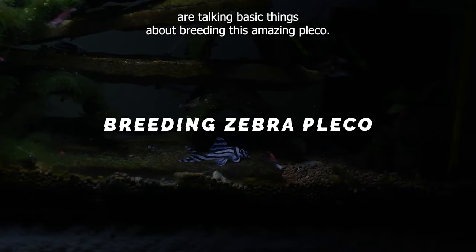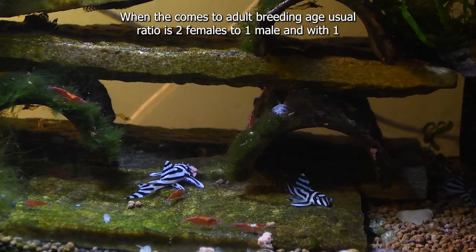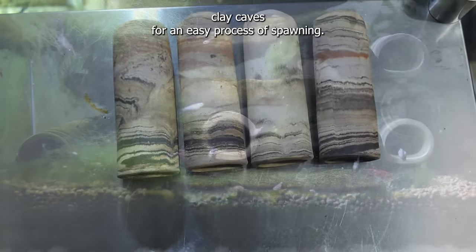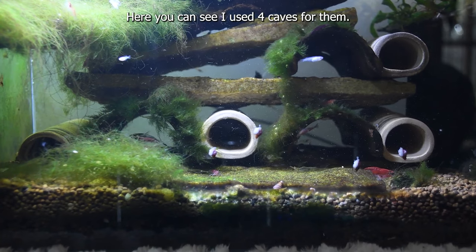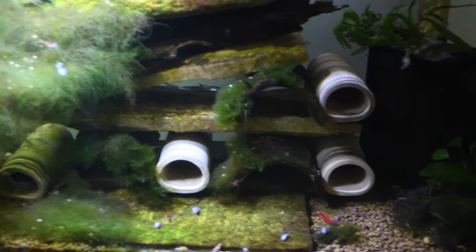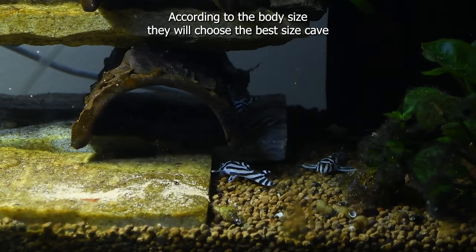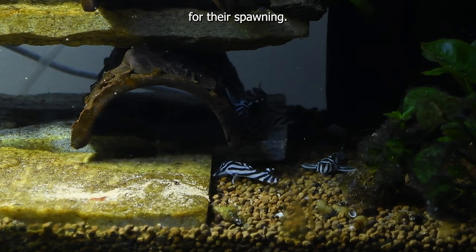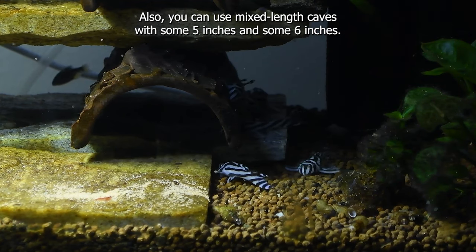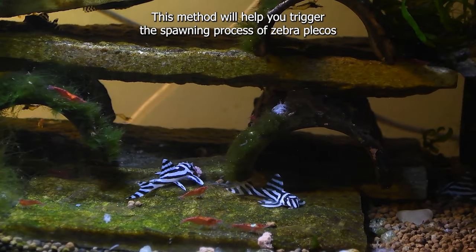Now we are talking about basic things about breeding this amazing pleco. When they come to adult breeding age, the usual ratio is 2 females to 1 male. Provide caves with approximately 1.5-inch diameter openings. According to their body size they will choose the best size cave for spawning. The standard cave length is 5 to 6 inches — you can use mixed length caves with some 5 inches and some 6 inches. This method will help you trigger the spawning process of zebra plecos.